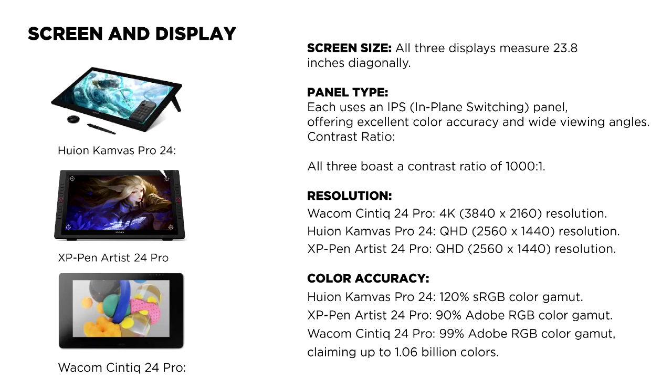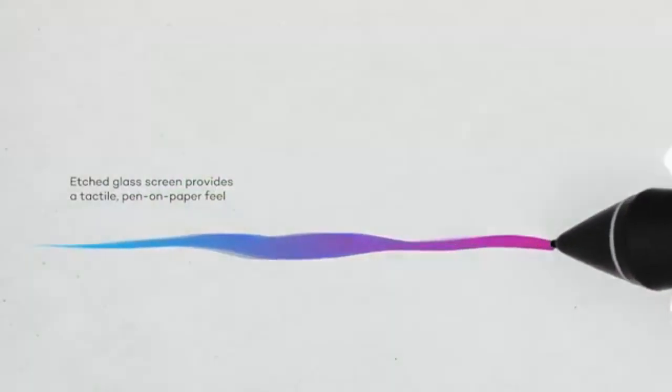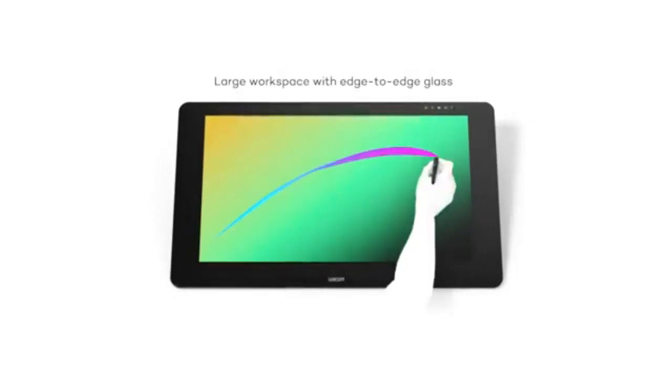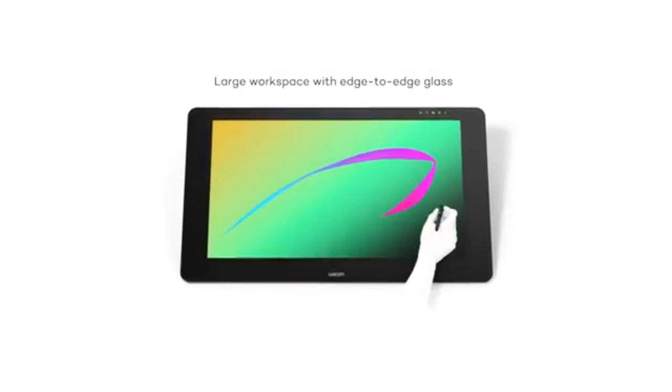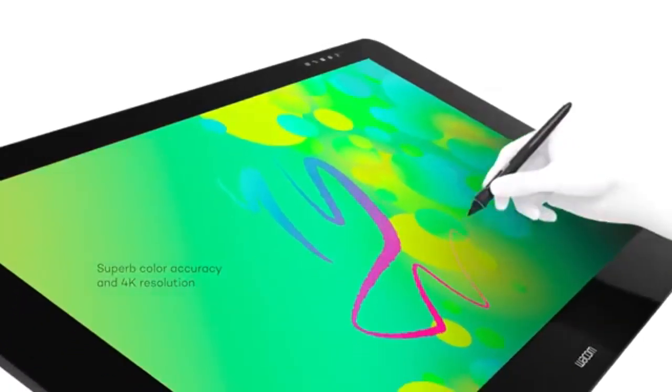Screen size and display: all three pen displays measure 23.8 inches diagonally and utilize IPS (in-plane switching) panels, providing excellent color accuracy and wide viewing angles. The contrast ratio for each is 1000:1. However, there are notable differences in resolution and color accuracy.